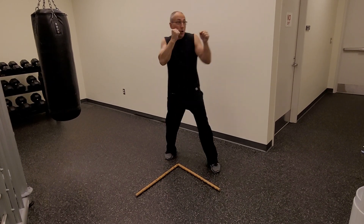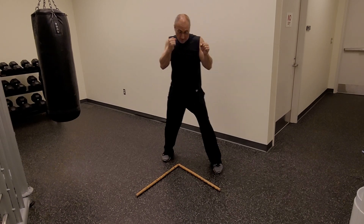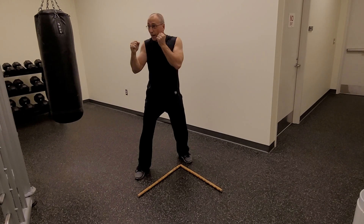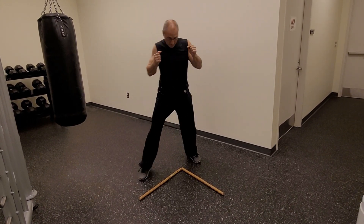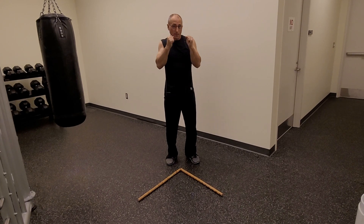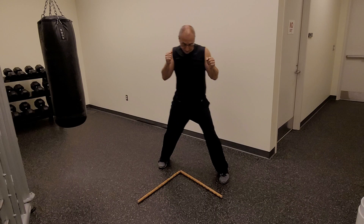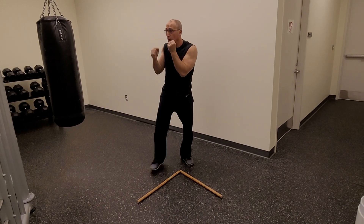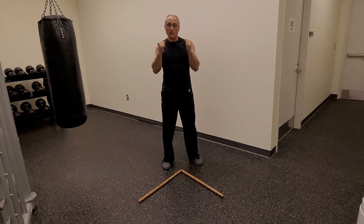I step out — jab, cross, jab. Back to base. One more time on a 1-2-1: step out, 1-2-1. Back to base. I step out, 1-2-1. Back to base.